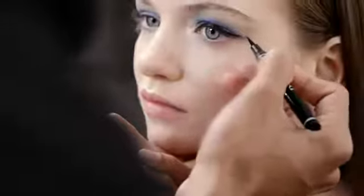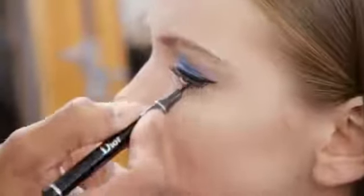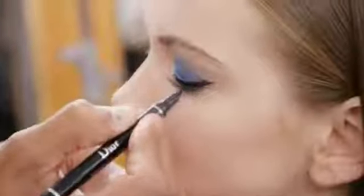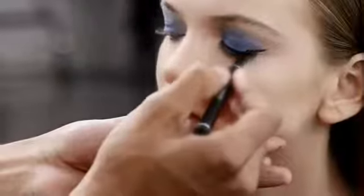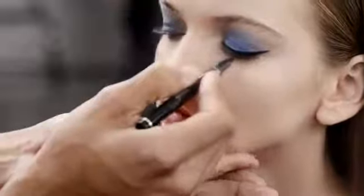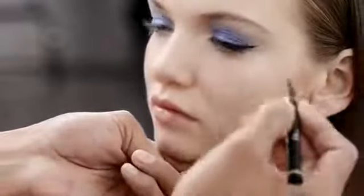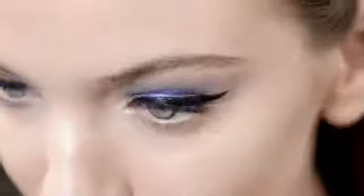Then we apply our liner, thanks to Dior Show Art Pen, along the upper lash line and stretch it to the outer corner of the eye to create a graphic wing. A great tip for this is to begin at either corner of the eye and work your way toward the center of the lid, meeting the line in the center. This stroke of liner brings glamour to the look, thanks to its intense and deep black color.